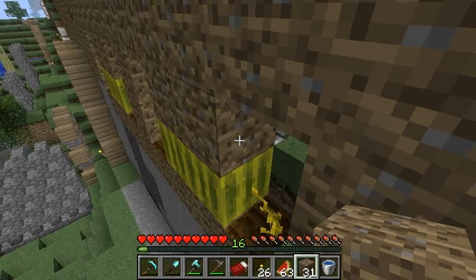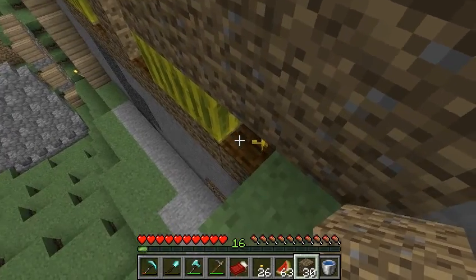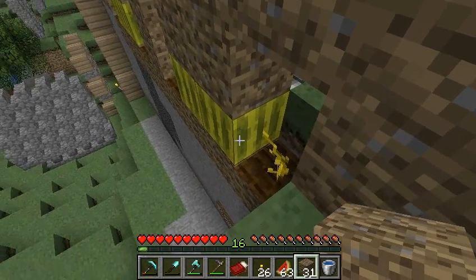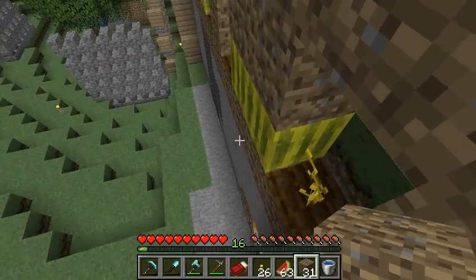Okay, so here's about all you're going to learn from this video: if you put a block right there above a melon stem or a pumpkin stem, the melon stem will not reproduce — it will not make a melon. That's all you can learn. The rest is just for fun.